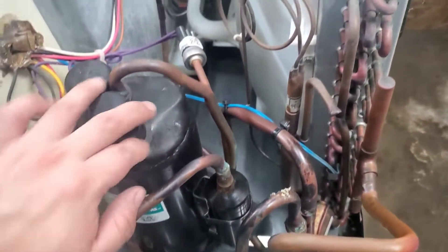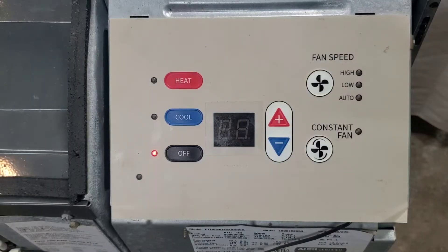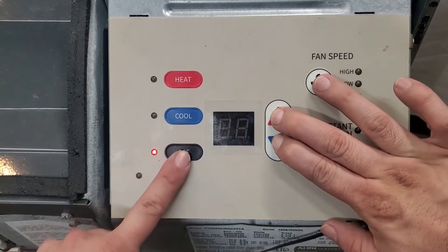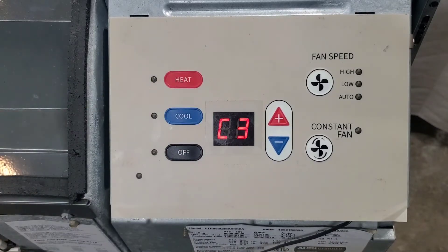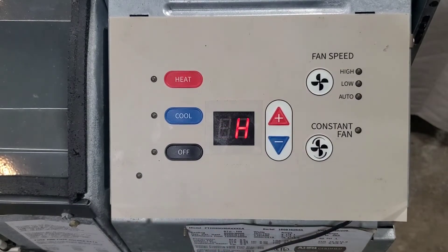Number two: if this thermistor senses anything below 40 degrees, it's going to lock out the compressor and activate the heating coils. If your heat pump is not working, check if the control board is still programmed to heat pump mode. To do that, go into the settings — press and hold the plus and minus, hit the off button twice, and look for C3. In C3 you should see an 'H'. If you don't, the board isn't programmed for heat pump, so set it to H and your heat pump should start working.